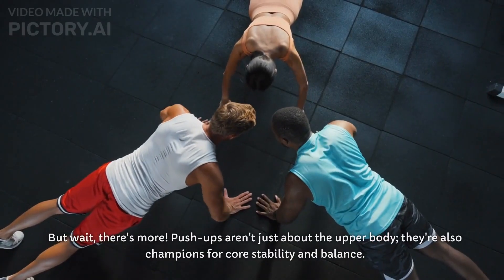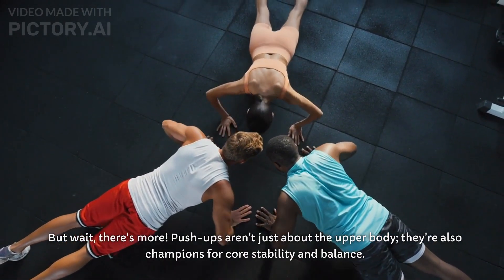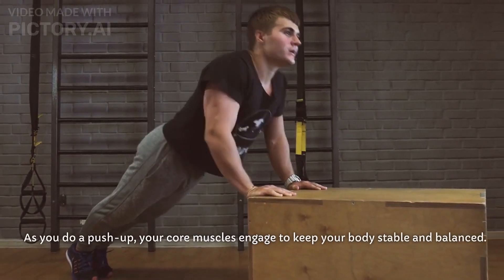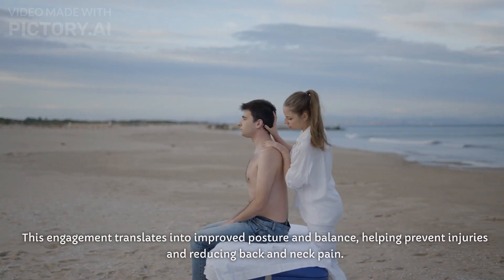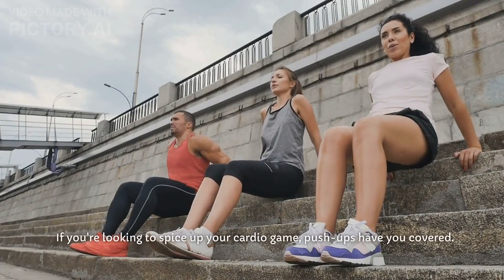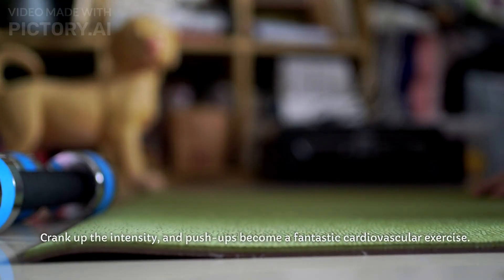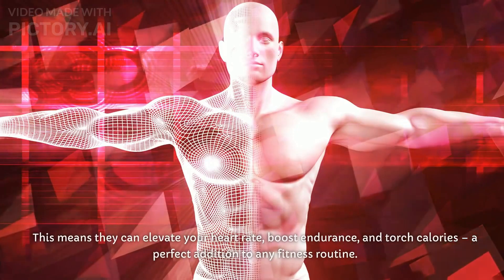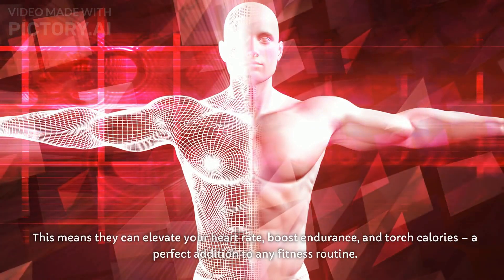Pushups aren't just about the upper body — they're also champions for core stability and balance. As you do a pushup, your core muscles engage to keep your body stable and balanced, translating into improved posture and balance, helping prevent injuries and reducing back and neck pain. If you're looking to spice up your cardio game, pushups have you covered. Crank up the intensity and pushups become a fantastic cardiovascular exercise, elevating your heart rate, boosting endurance, and torching calories.